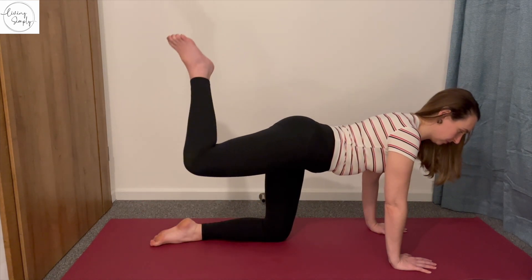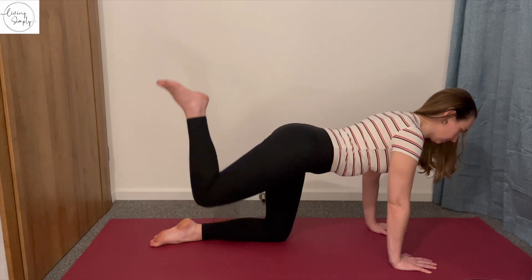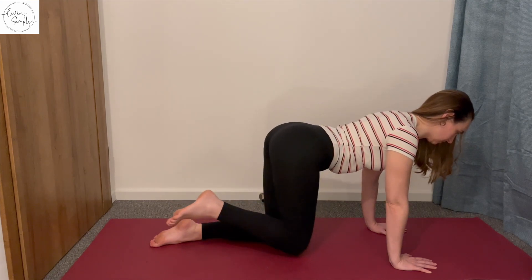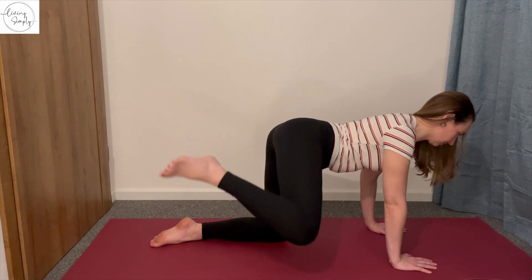Move on to the other leg, forwards again, one direction only today. Lift straight up to the sky and engage your glutes, to the side and then back down.